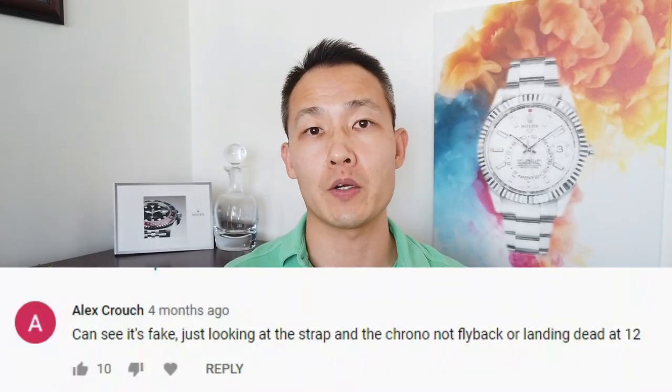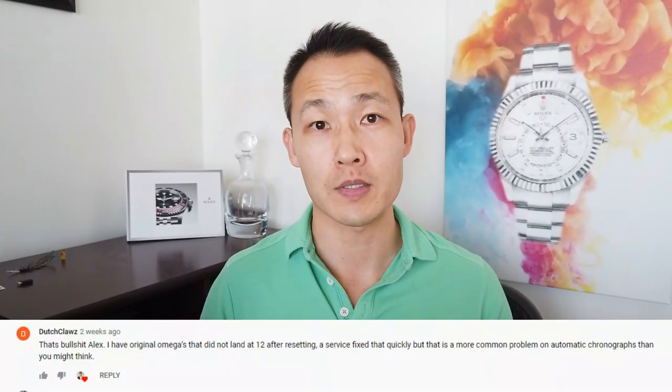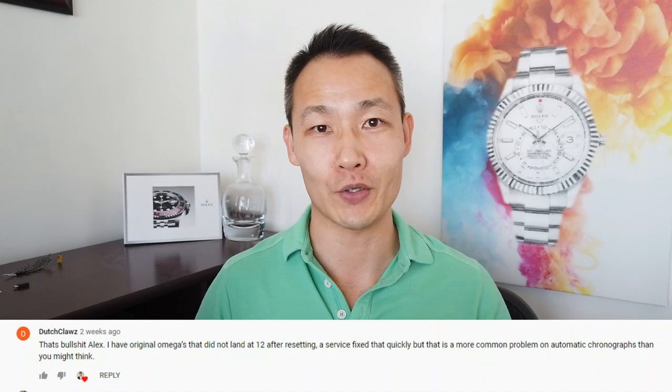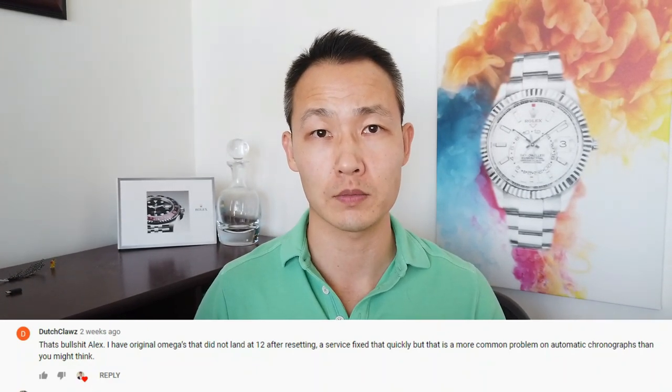Next we get into a comment about the flyback. In my first video I showed that the watch was screwed up a little bit — it resets to 58 instead of at zero. For me it wasn't a dead giveaway it was fake; it might have just needed some calibration. A viewer Alex calls me out and says that should have been a dead giveaway, but another viewer, Dutch Claws, says that's actually happened to him on his original Omega and after he got it serviced it was fixed. So sorry Alex, your comment was a myth.